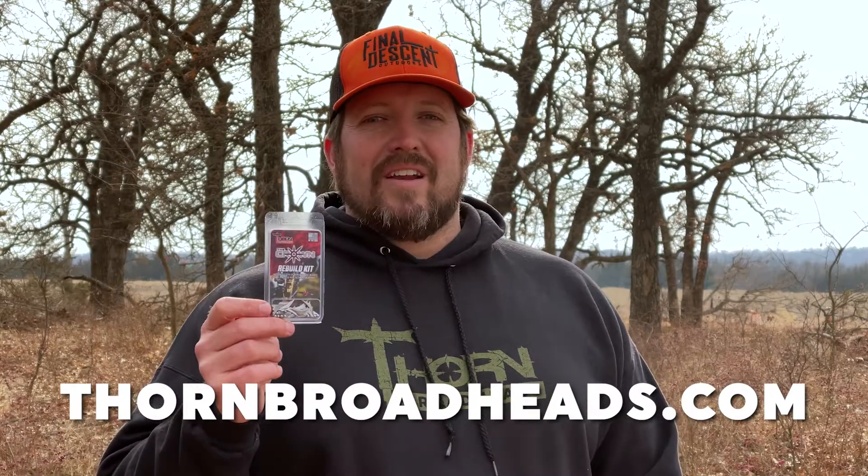So bring your Crown broadheads back to life with a rebuild kit. Pick one up at thornbroadheads.com.